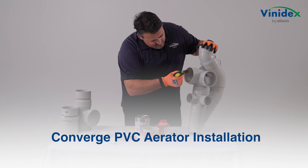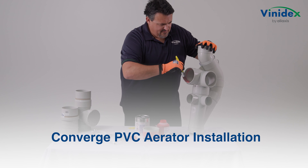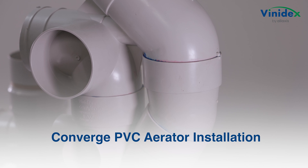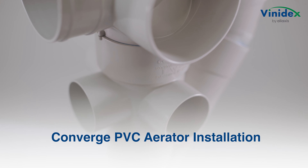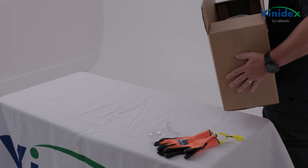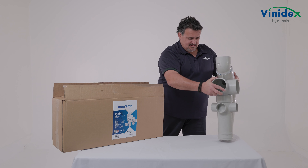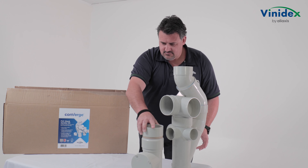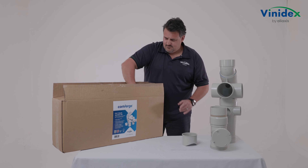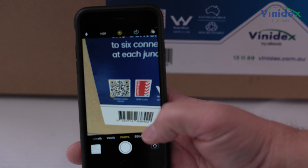This Vinodex installation video covers the key steps for installing a Converge PVC aerator as part of a Converge PVC RVAS Soil and Waste System. The Converge PVC aerator is available as an individual item or in a kit form, which includes a combination expansion joint and inspection opening. Additional information on the Converge PVC system is available on the Vinodex website — simply scan the QR code on the box.